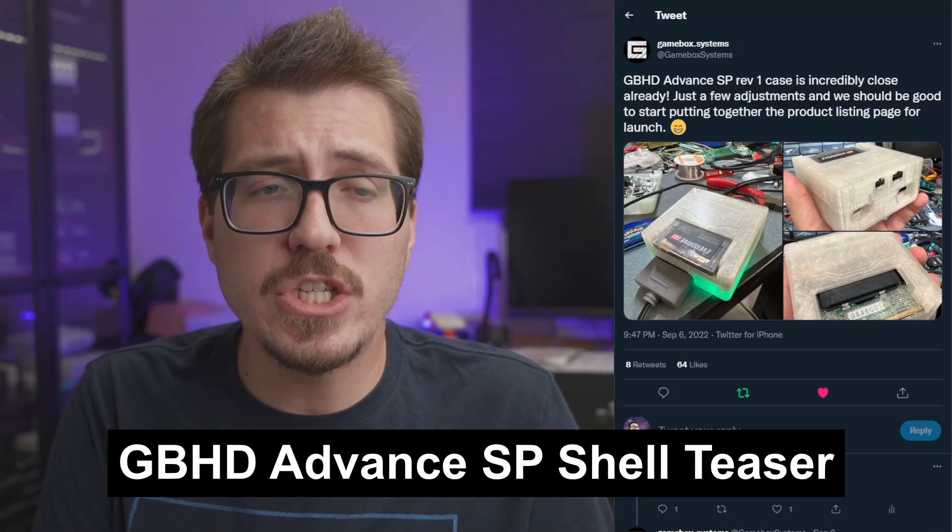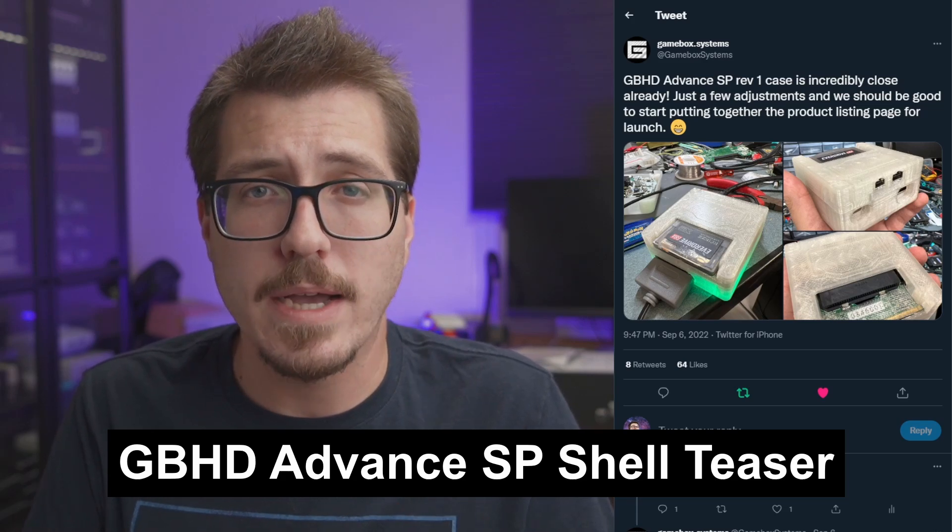We finally have a picture of the GBHD Advanced SP Consolizer shell from GameBox Systems. The GBHD Advanced SP is going to be a Game Boy Advance SP Consolizer. The case design is still a work in progress, but I've been curious to see how it compares to the GBHD Consolizer from Zwenergy, which is, as far as I know, the smallest currently available Game Boy Advance Consolizer using the GBA SP board. I'm interested to see how they match up in size, and we'll have to wait to see if GameBox announces any additional features.